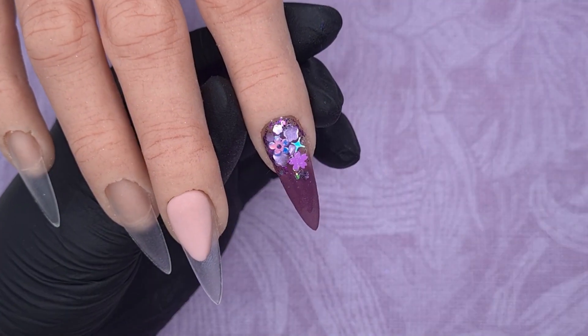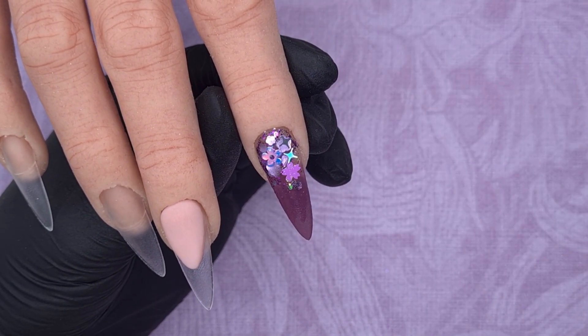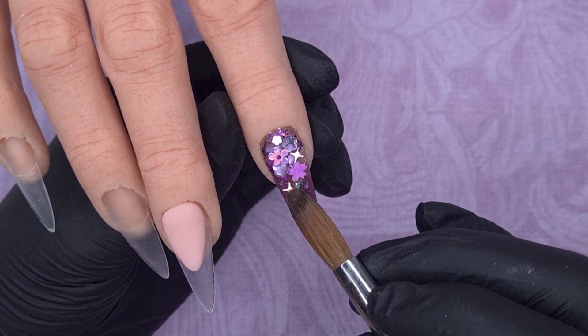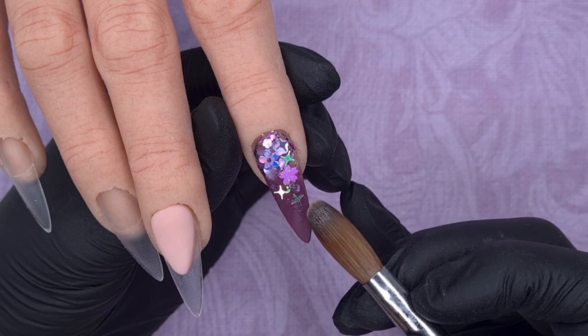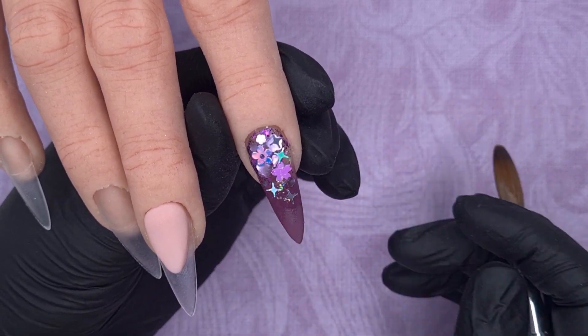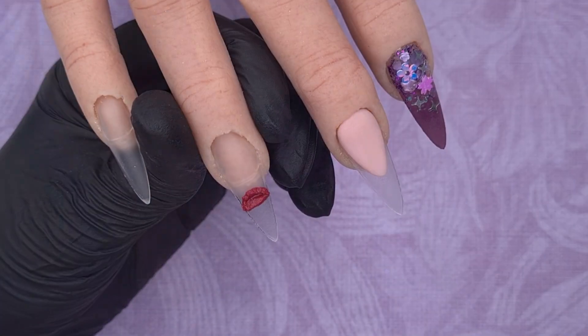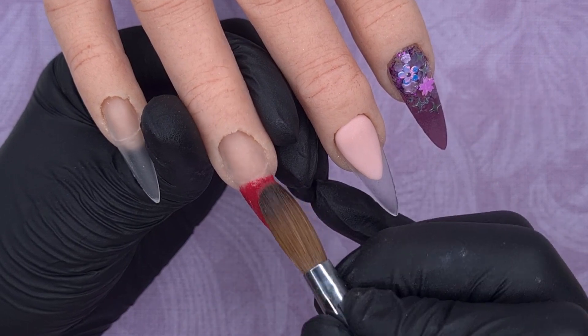Once I'm happy with where those chunkier glitters are placed I'm going to come over the top and add in some holographic stars. This is where I needed to add a little bit of silver, as that was one of the colour combinations. So I was just adding in a little bit of the holographic stars here and there just to help the set flow. I really loved how this nail turned out - I love purple, it's one of my favourite colours and I love this glitter, so it worked really really well.